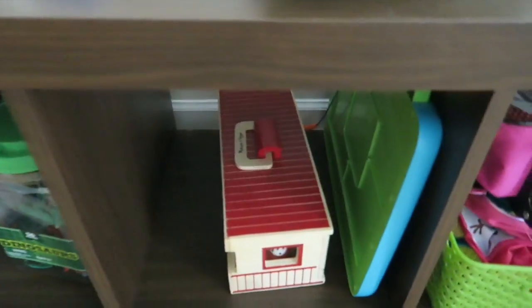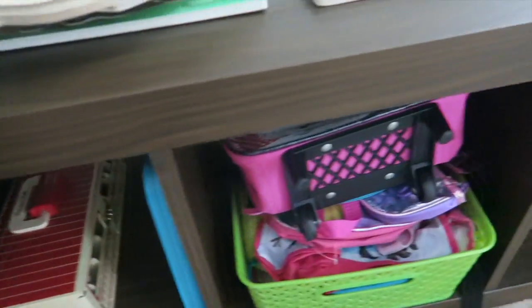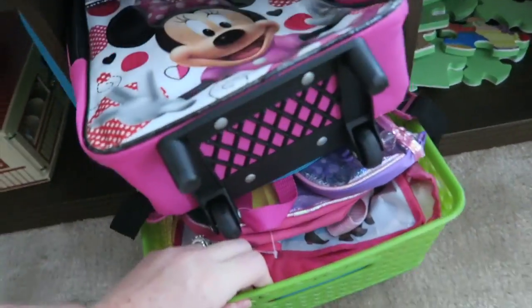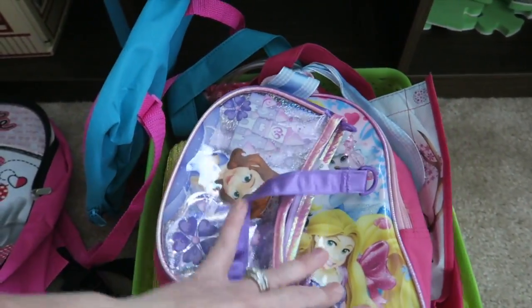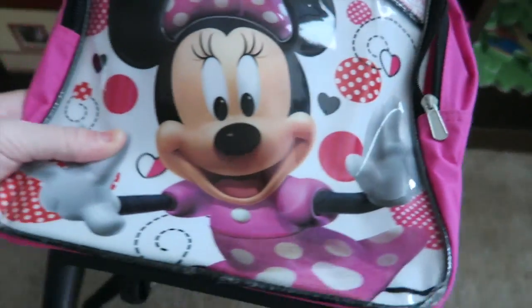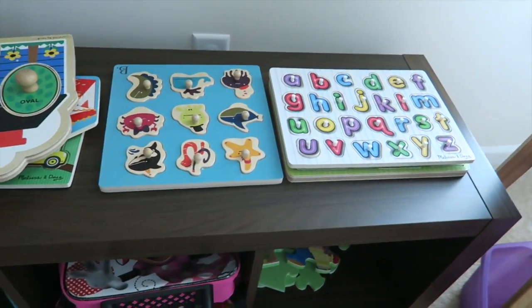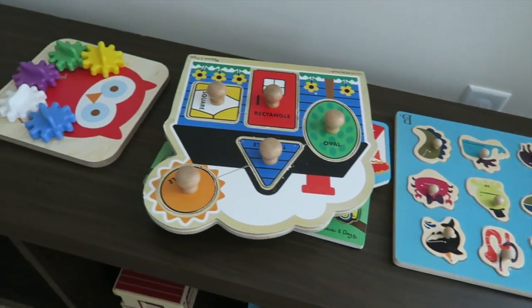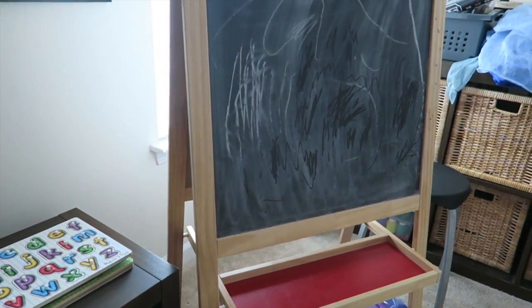Here are some horses that have a little home when they're done playing. Here is a basket and a bin for all of Jane's and Jackson's bags, so when we're ready to go somewhere we can just grab them. Over here are all of our puzzles stacked on top of each other because there are so many, and then we have their easel over here.